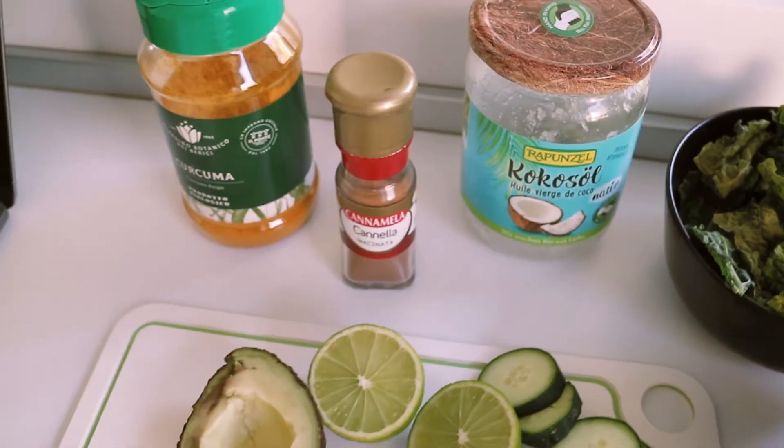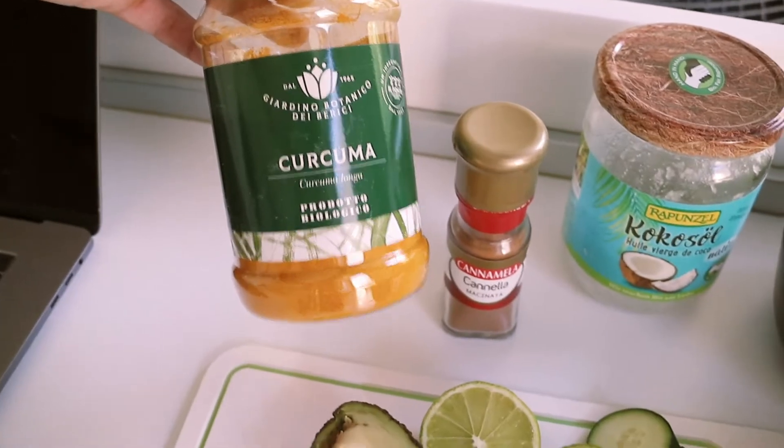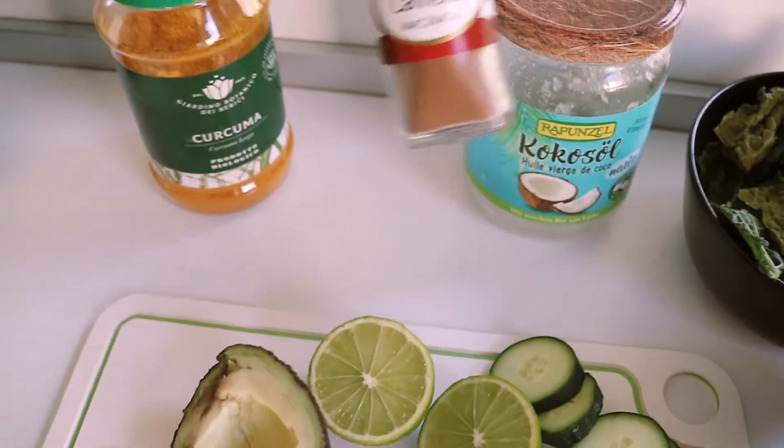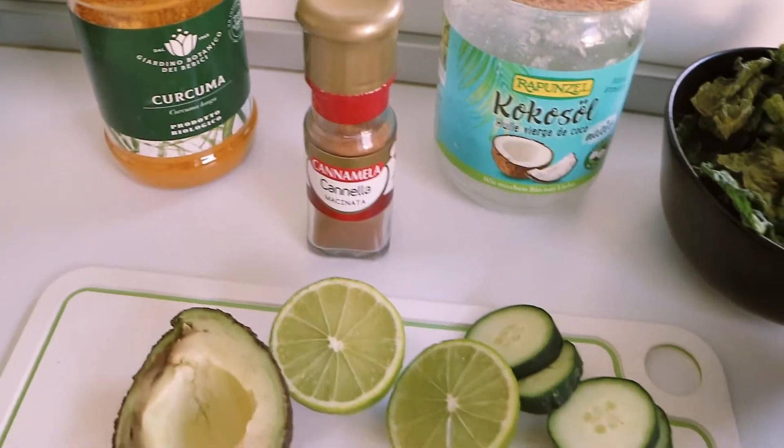Canella — what do you call that? It's so hard having everything in Italian but having to tell you in English. This is turmeric — curcuma. And this other one, I'm going to have to look it up and then I'll tell you.